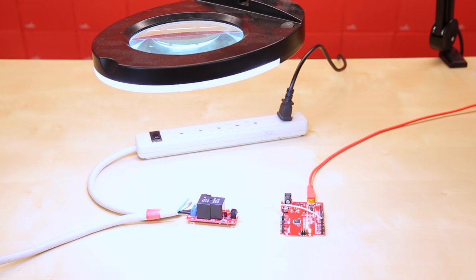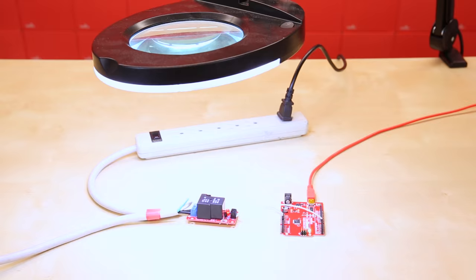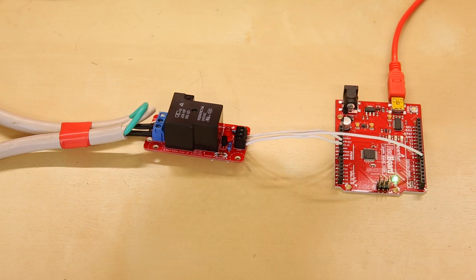We can use the relay to control AC power strips, like this one that is being used to power a magnifying lamp. The Arduino is programmed to turn the power strip on and off for two seconds at a time.